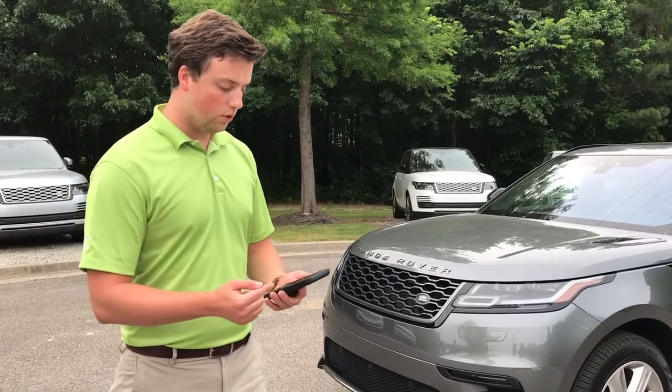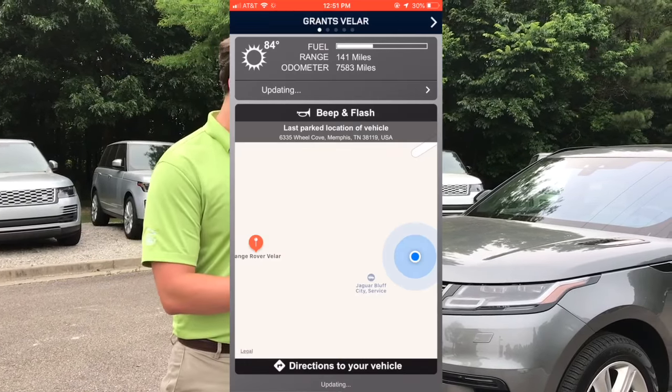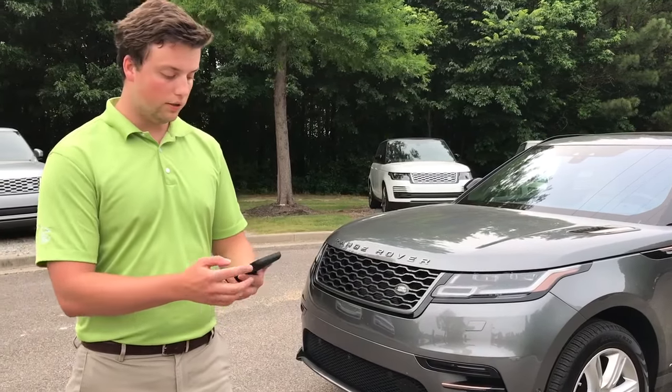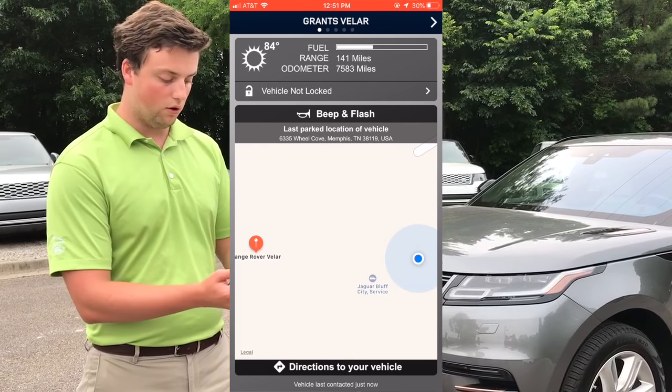So let's take a quick look. At the top of your screen here, you're going to see your fuel range and odometer. You're also going to see the outside temperature, and right underneath that you're going to see a little tab that says, for us, it says vehicle not locked.